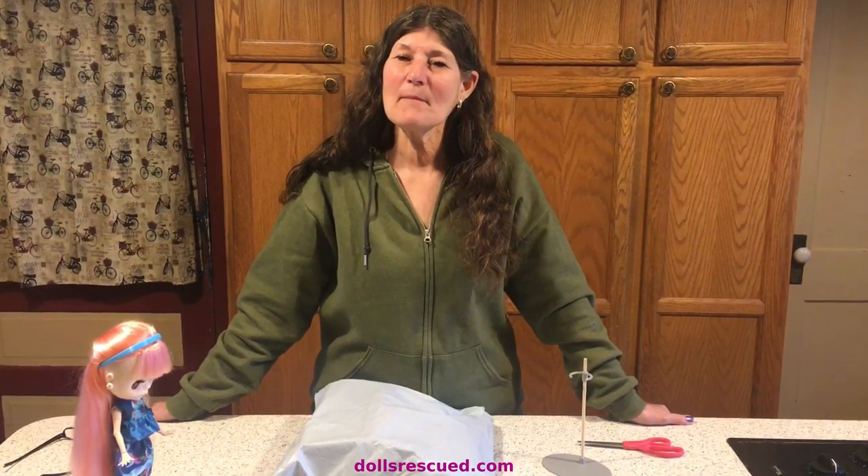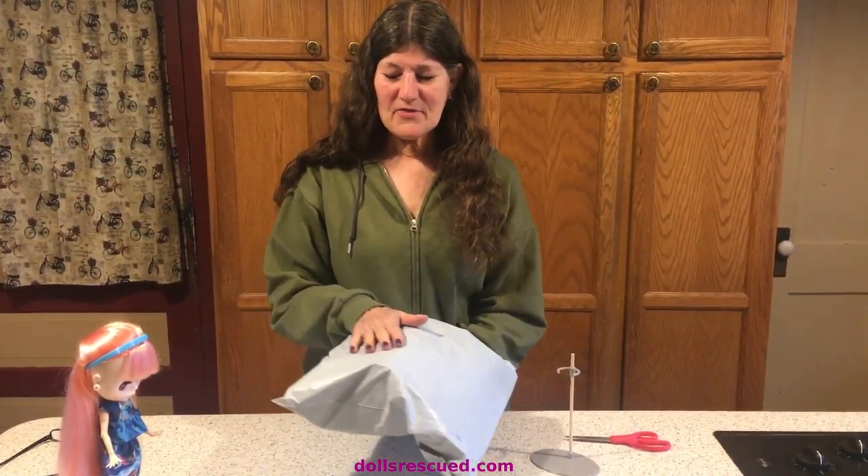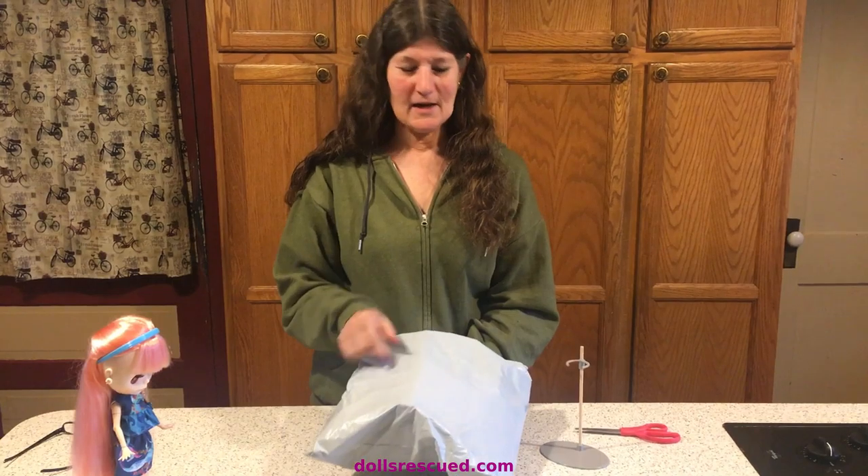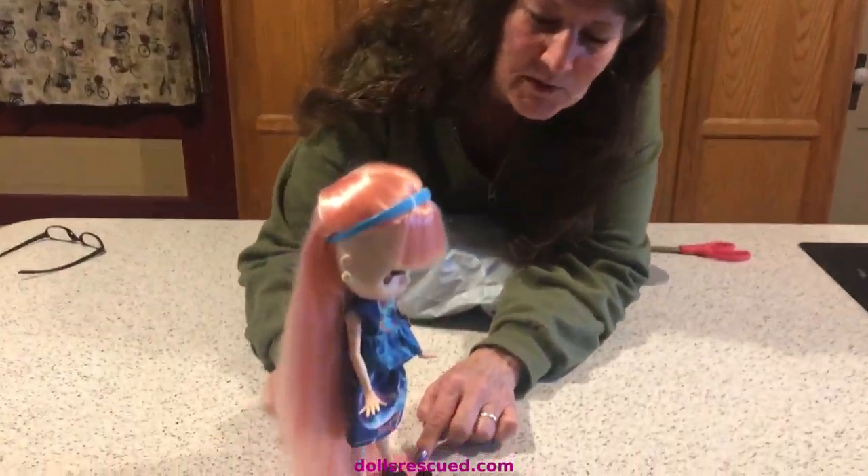Hi, I'm Marna and this is the Dolls Rescue Channel. I have a couple things to show you, and I'm not buying any more dolls — so I say — and then I do, and then the mailman shows up. I think I know who's in here, so we'll see. I did want to show you something I think is really cute.